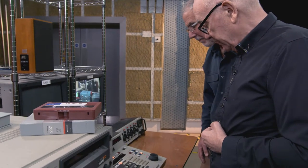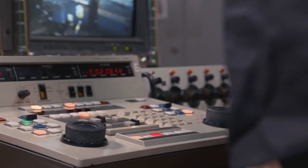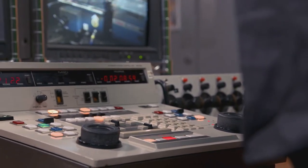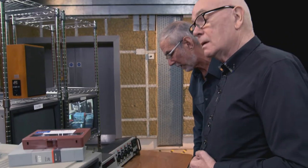I think they had a GPI if you wanted to — and you're right there, Phil. It could generate a GPI, which could trigger a vision mixer to do a mix or a wipe. I mean, it was a bit Heath Robinson, but it did used to work.